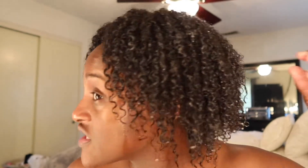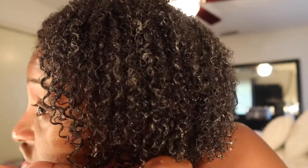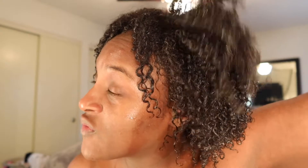Alright guys, I'm back. I've rinsed out the mask and I've put conditioner in my hair and rinsed majority of it out. This is what my hair is actually looking like after the mask and after conditioner — the curls are popping back. I just need to clip my ends. I don't rinse all of my conditioner out; I just rinse some of it out. Y'all, the curls are back!